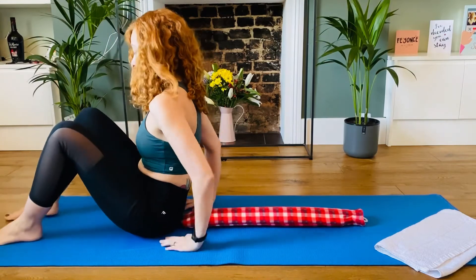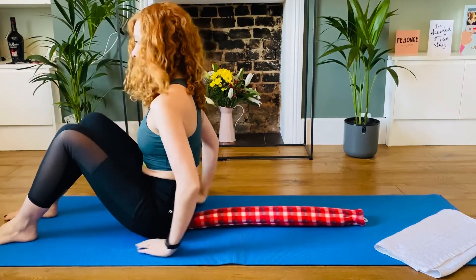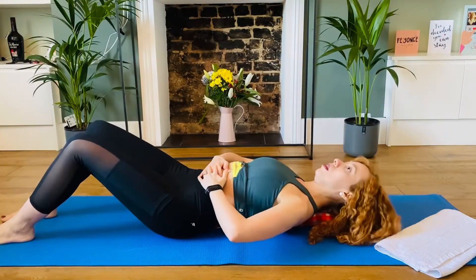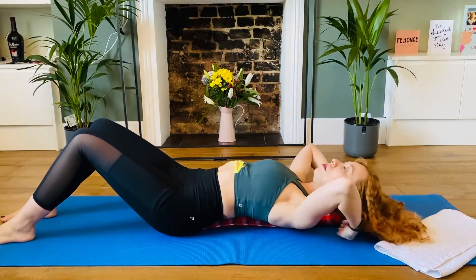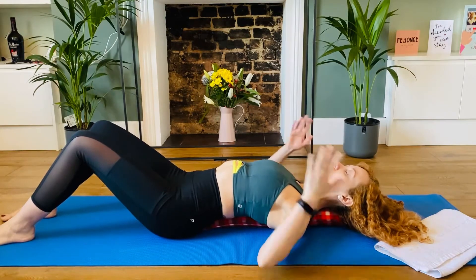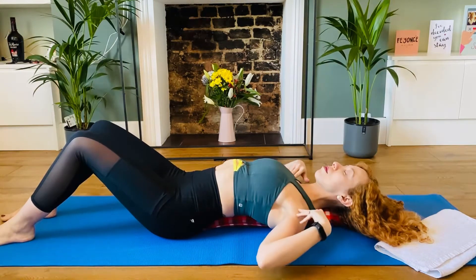Place the mat down. Slowly lay down on the hot water bottle. Make sure you are comfortable and feel the stretch on your chest.